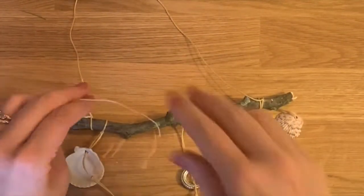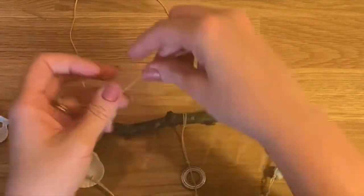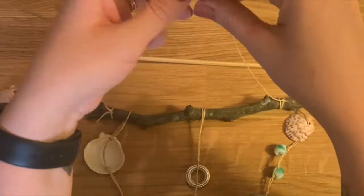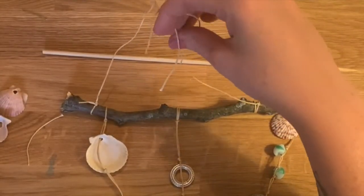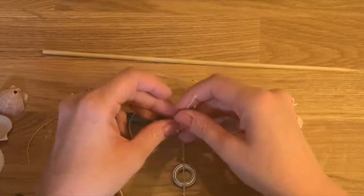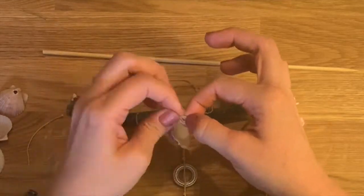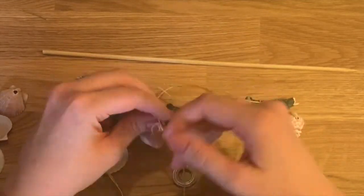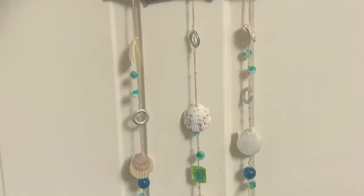Then I'm going to knot the extras, and I want to put a shell right in the middle. You can also add shells to the top if you would like. I just want to add one to the middle for when it's hanging, so it can just kind of hang down right here. This one's pretty — I'm going to put this one on here. And there you have it.